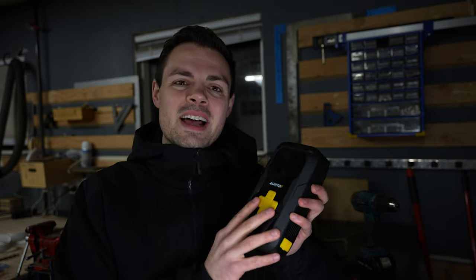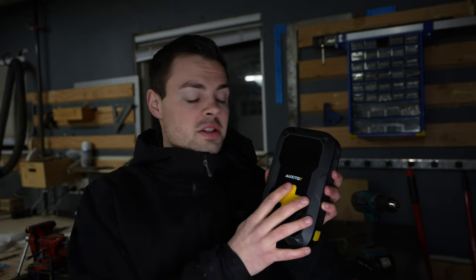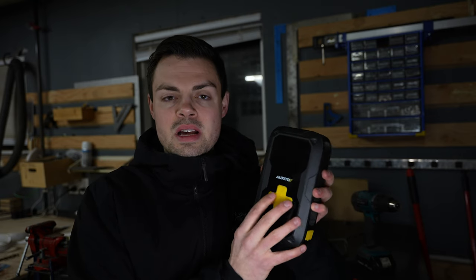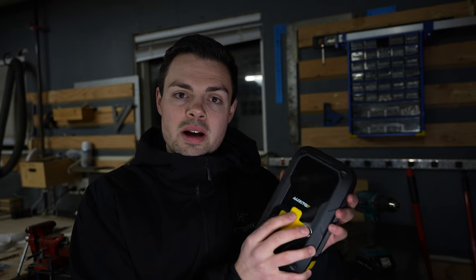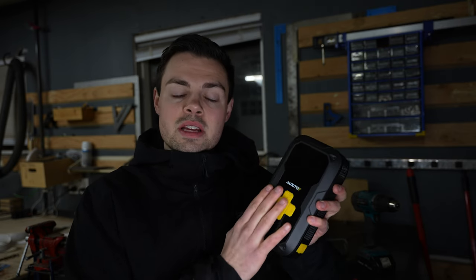The LED light I would say is pretty equivalent to an iPhone. The nice part is you do have strobe functions — if you're out on the road you can turn that strobe on and it will get people's attention from a distance. But if you're relying on this as a flashlight, I don't know if it's quite strong enough. A good flashlight isn't going to cost more than $20 to $30 and will triple the output of this. Having it as an included feature though is beneficial.